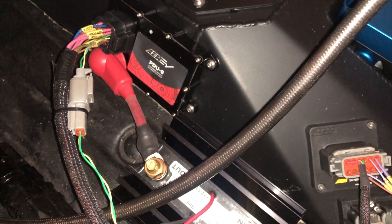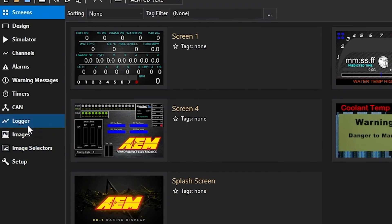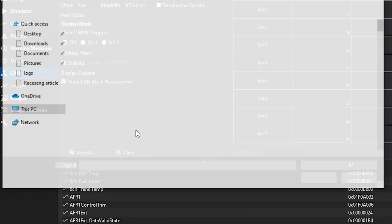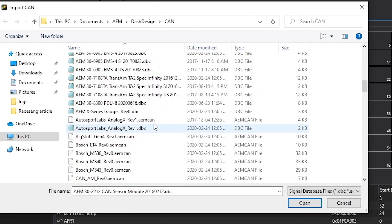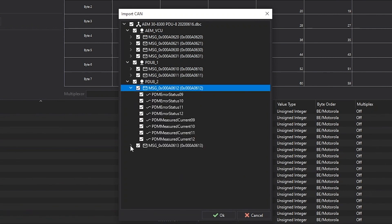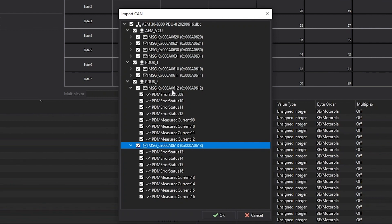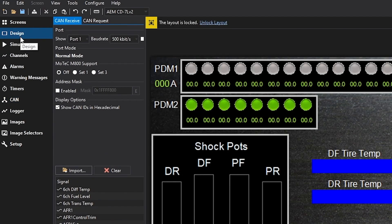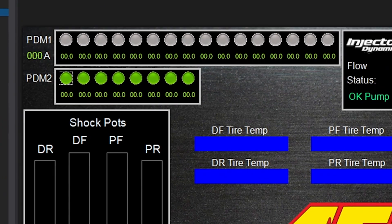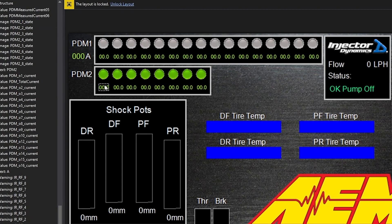Now let's configure things. For the monitoring side, thanks to Dash Design it's nice and easy. Go to the CAN tab, import the appropriate DBC file — many are included especially for AEM devices. Open the one for PDU8; mine is configured as number 2. Expand the messages, pick the ones you want — you have the option of using states for the different outputs as well as the measured currents. Go to the design of the screen where you want to use the data; here I have indicator lights showing the state of the different outputs and below them the measured current.